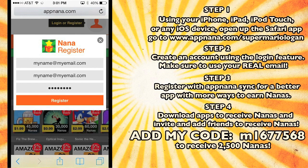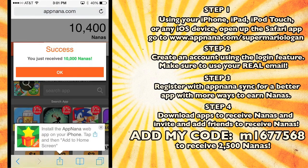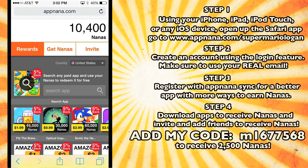You need to confirm that you're using your real email, and then it'll log you in. As soon as you register, you get 10,000 nanapoints, plus you get 400 nanapoints every single day that you sign into this app after you've downloaded it. So you can see I have about 10,400 nanas just by signing up. Now I'm logged into my real AppNana account, and I have 29,000 nanas — and I've only been using this app for about 10 minutes.